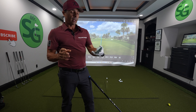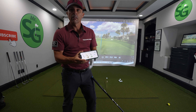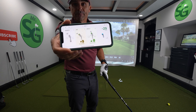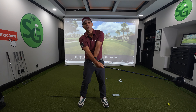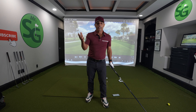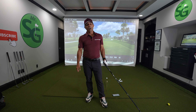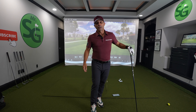Most importantly, my impact position with my driver — beautiful. That will get you from flipping so much, which is so common with most players. Give that drill a try. Thanks for watching. Make sure you subscribe to the channel if you haven't done so already. Love you guys — see you in the next video.